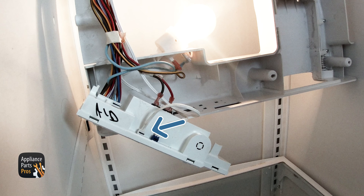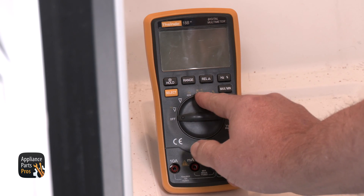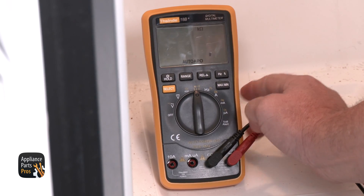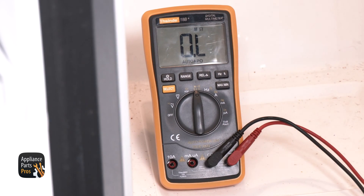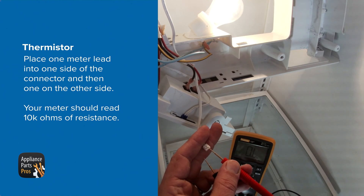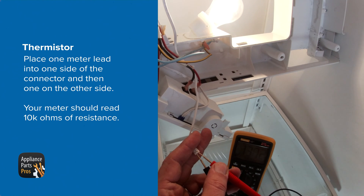A bad thermistor can cause the control board to think the temperature is correct and not turn on the evaporator fan motor. We need to test the refrigerator thermistor for resistance. Just set your multimeter to the resistance setting, which looks like an upside-down horseshoe. Then disconnect the thermistor harness and place one meter lead into one side of the connector, then one on the other side.